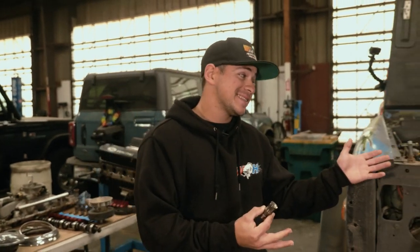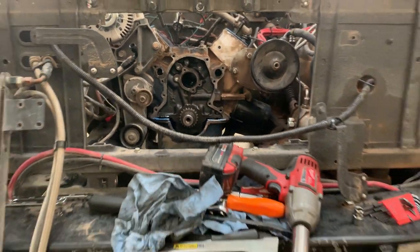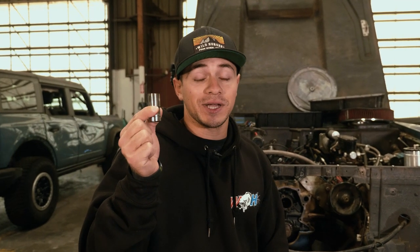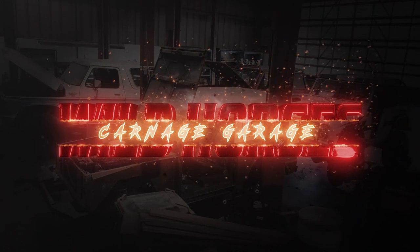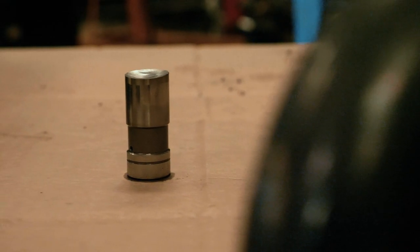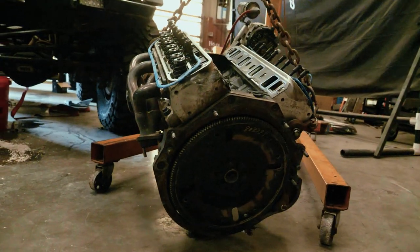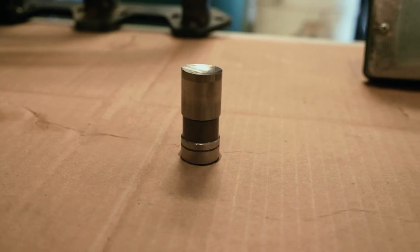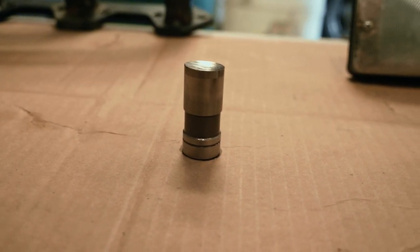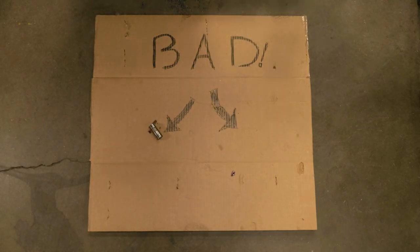So this, my friends, is a problem, and this is what happens when you have this problem. For those of you who have no idea what we're looking at, let's talk about it. What we're looking at is a flat tappet lifter pulled out of a 347 stroker that has only been in this 1976 Bronco for a little over two years. This lifter has gone bad — and when a lifter goes bad, it's only a matter of time before the camshaft starts to wear down as well.